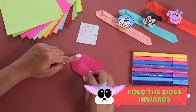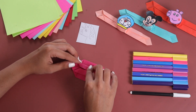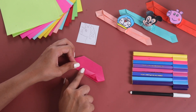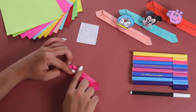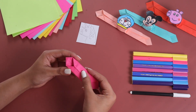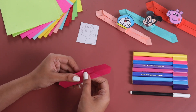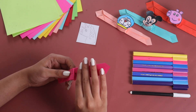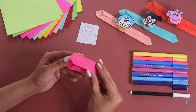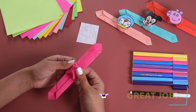Great! Now, let's start folding it to the center once again. Once we are done folding this, why don't we do it on top like this. Now, it's time to open it. Let's open it properly. Yes, we are going to get a square in the middle.